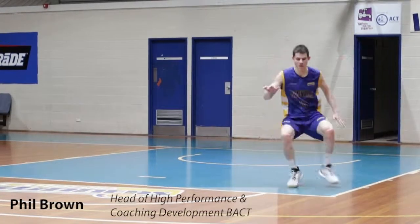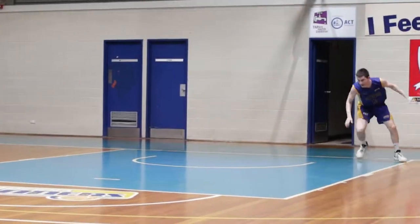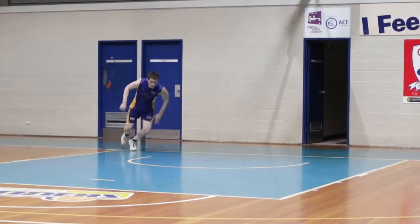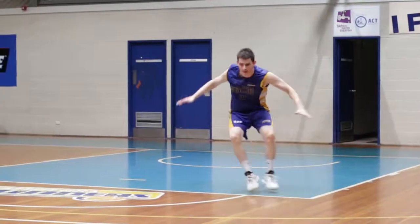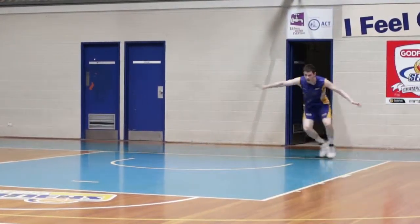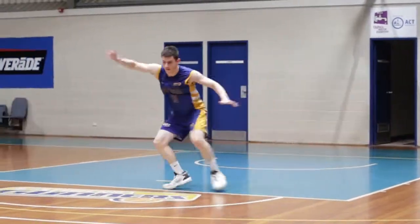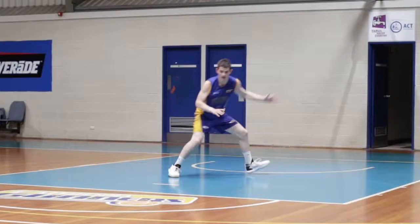In this drill we're working on close outs and defensive slides. Key points here is keeping your hips down low as you close out. High hands and quick feet. We don't want to cross the feet over. We want it to be push-pull. Keeping our head between our feet so we're always balanced.